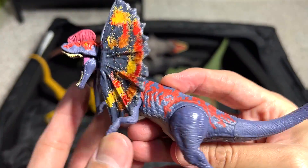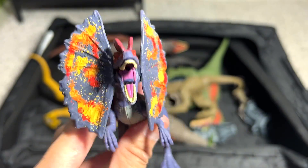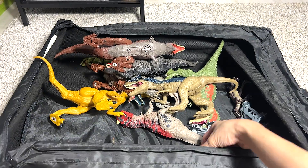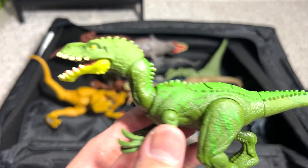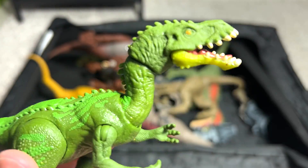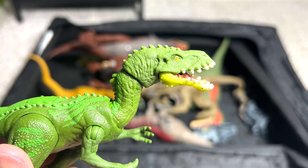Dilophosaurus, which is known as the Double-Crested Lizard because of this frill right over here. It's a really beautiful one. Moving on, we have a Masiakasaurus right over here. You can see this dinosaur actually has very unique teeth which are pointing outwards.